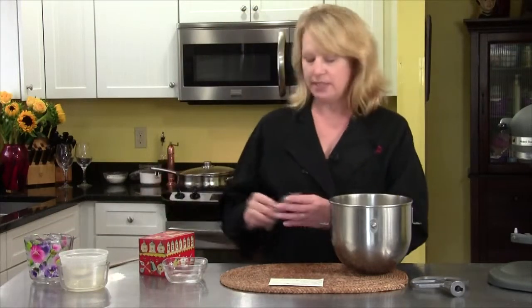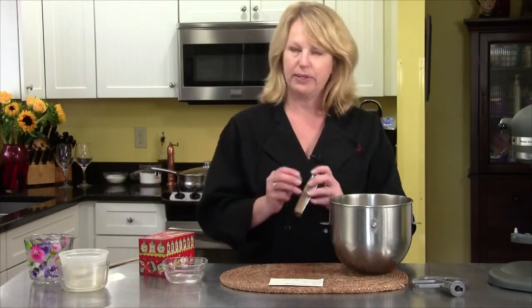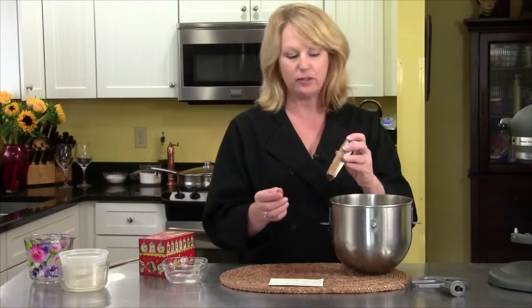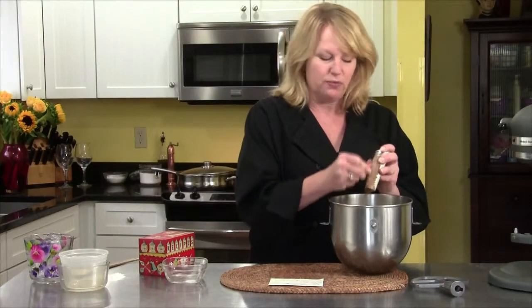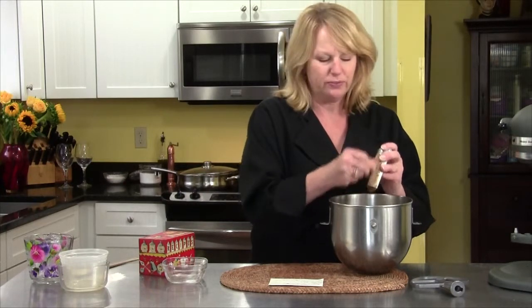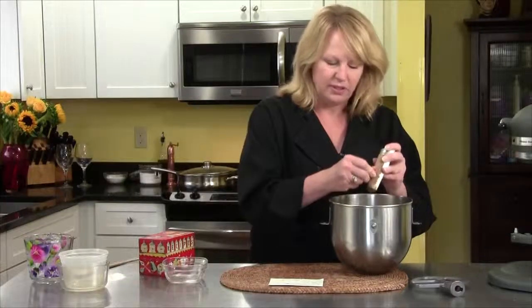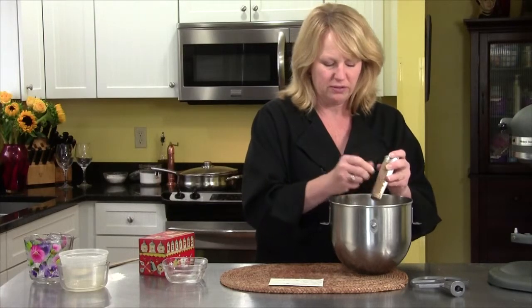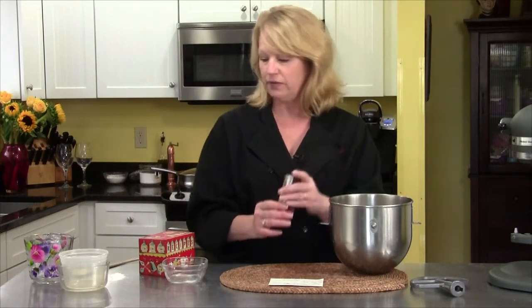The last ingredient is some nutmeg. When I use nutmeg, I like to use fresh nutmeg — I think it makes a world of difference. There's the little nut, and you get yourself a little nutmeg grater — you can find them just about anywhere. Just eyeball one teaspoon full, and it just smells so good. I use this when I make pies, or an apple cake, anything that calls for nutmeg. It doesn't even smell like the nutmeg you buy out of the jar. There's your nutmeg, and the grater has a handy little storage place.